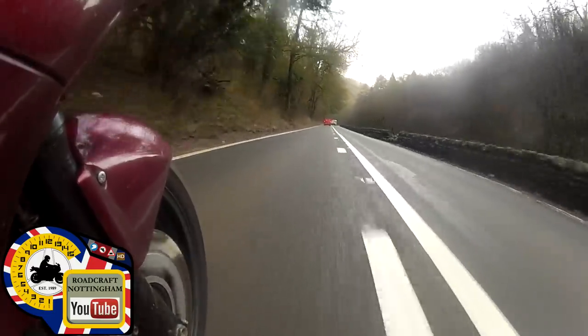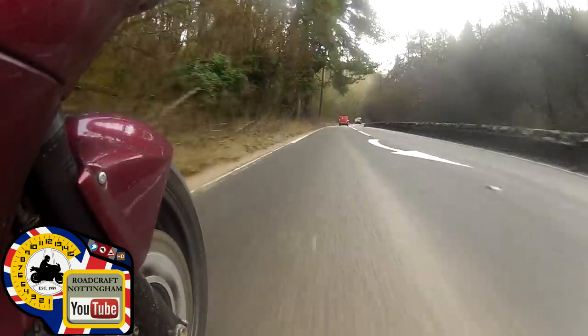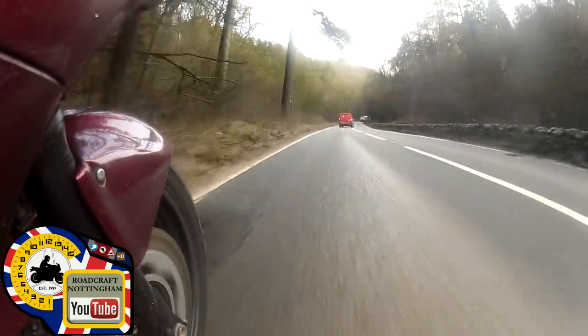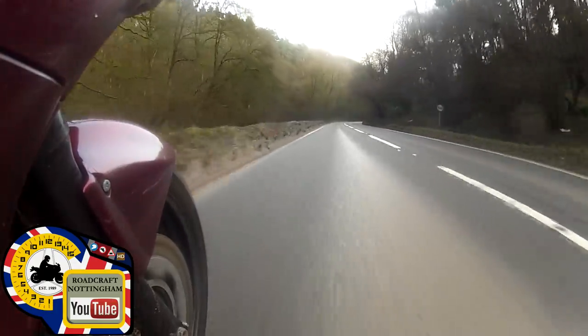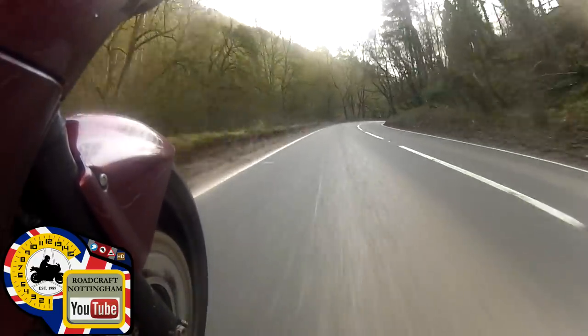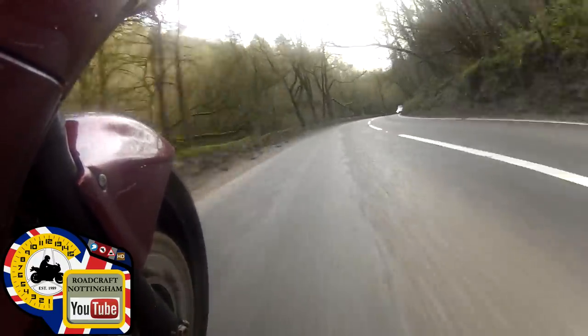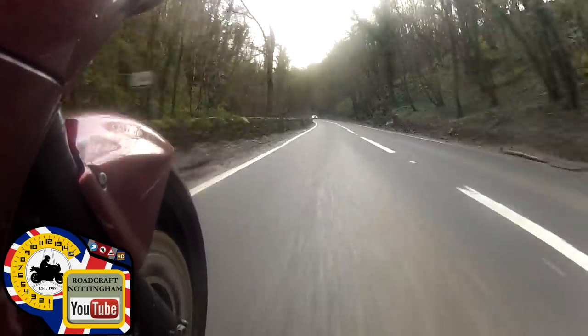Post office van indicating to turn. Checking my mirrors - there's no one behind me. Bringing my speed down. Remember, when I say I'm checking my mirrors I'm checking them a lot more often than I actually say. Bringing my speed up. Position one's good. Change up to third again, holding third. This is my view, this is my speed. Holding position one, then staying in one for now because of the oncoming, and then over to three.